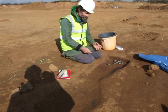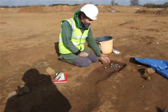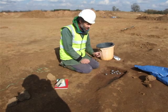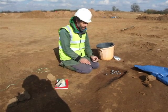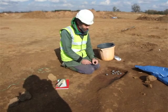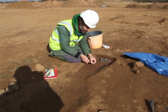I'm taking some samples from this burnt feature here, David. It's a directional dating method. We're going to recover the direction of magnetisation in the burnt floor of this kiln. In order to do that, I need to remove some samples from the kiln with a knowledge of the orientation that the samples had in the structure.